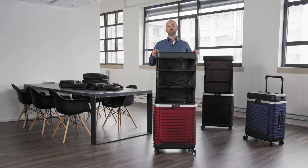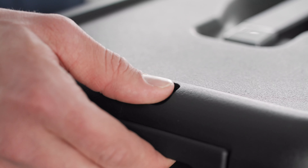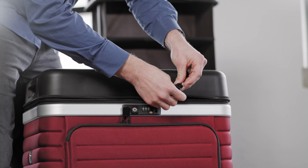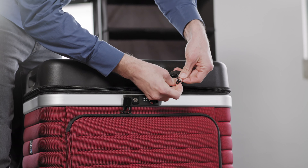Push the two buttons on the top part to collapse the suitcase. Connect the two zipper ends and move the zipper around the whole suitcase.